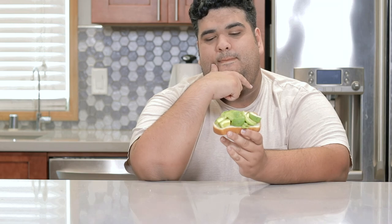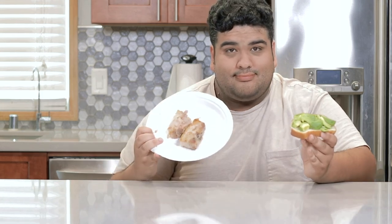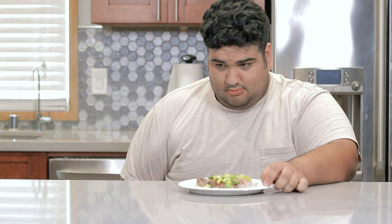Mmm, avocado toast. A simple, yummy and delicious treat. But it could use a little something. Ah, that's more like it.